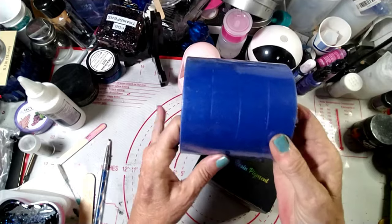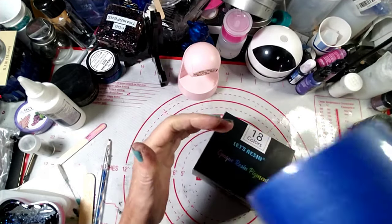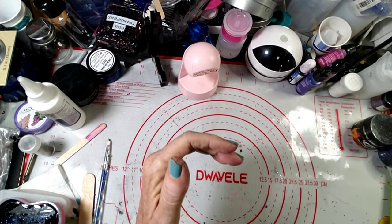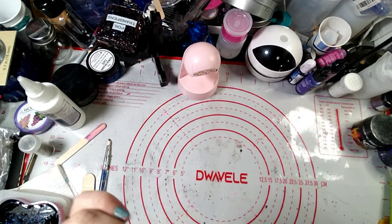I also bought four rolls of painters tape, because we can always use tape to clean off molds.